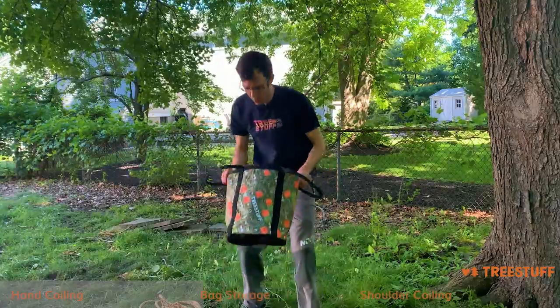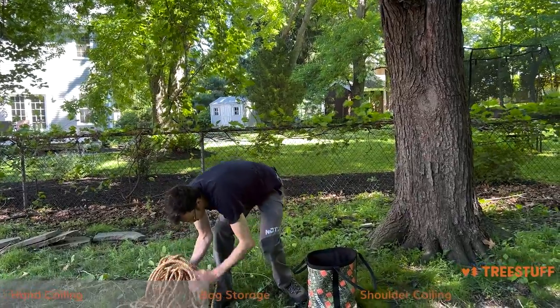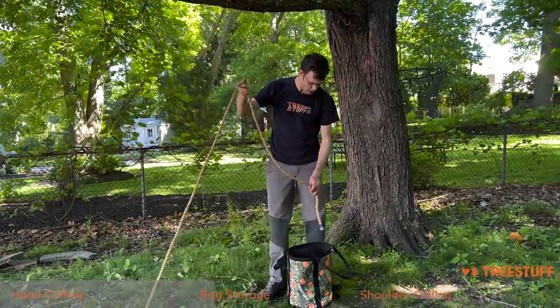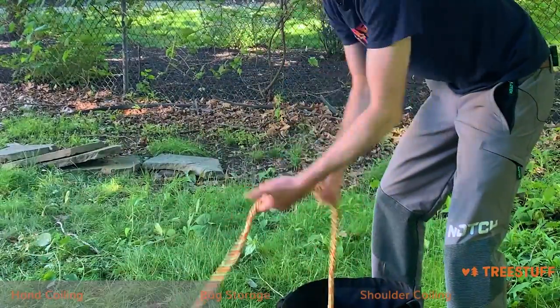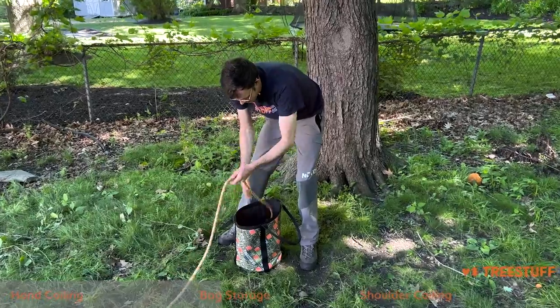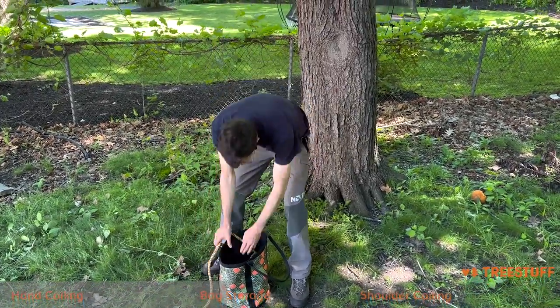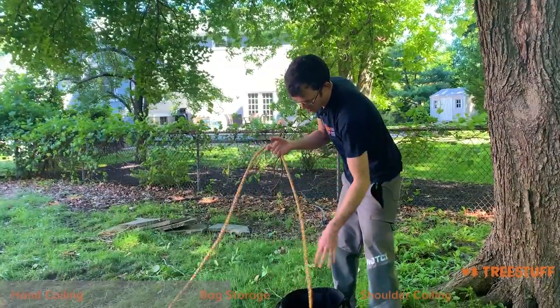If you want to go ahead and put your rope in a bag, one of the first ways to do it is to start with your rope a little bit away from you — you don't want it necessarily directly in front of you. Go ahead, drop the tail in, and then just pull the rope into the bag. This can be difficult depending on the size of the rope or the size of the bag, and if the bag doesn't stand upright, sometimes you'll see people doing this.